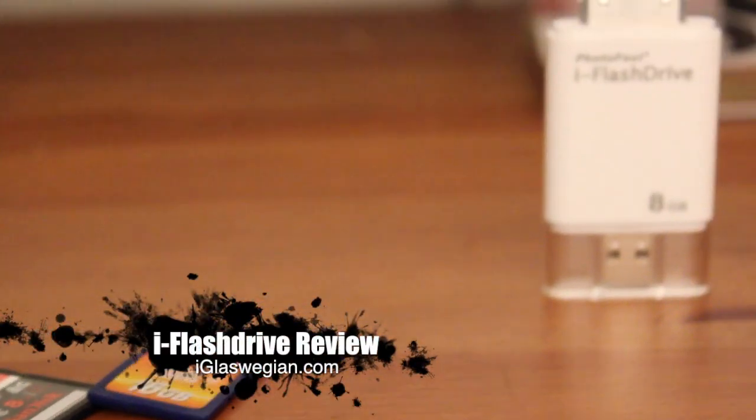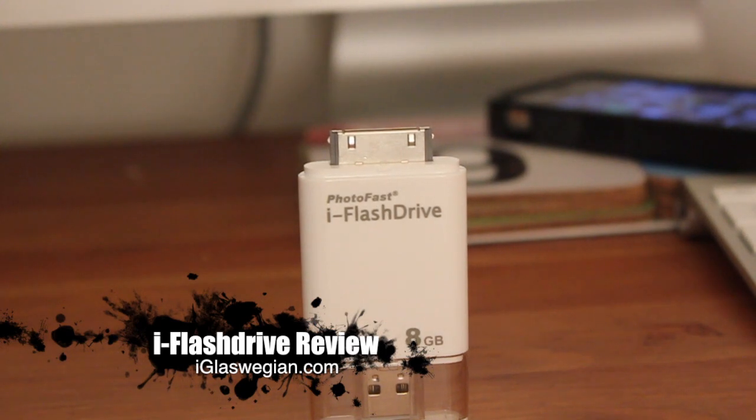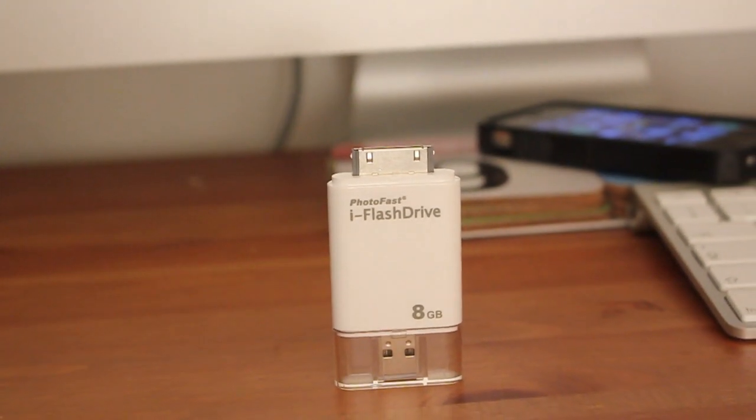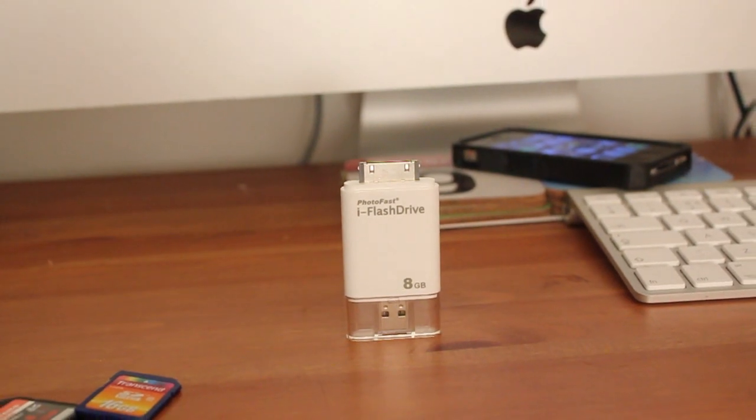Alrighty guys, how are you guys doing today? Today I'm going to be doing a review on the iFlashDrive, and as the name suggests, it is flash storage for your iPod Touch, your iPhone, your first generation iPad or your second generation iPad 2.